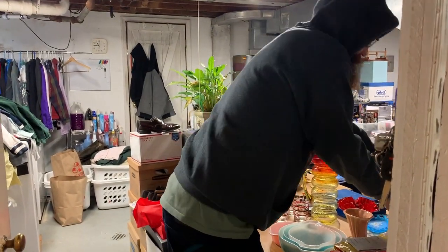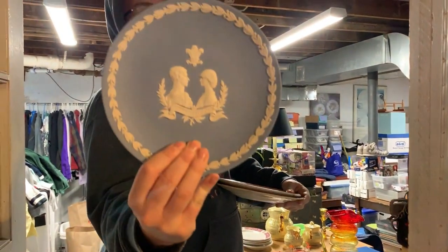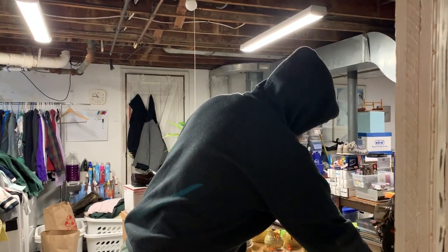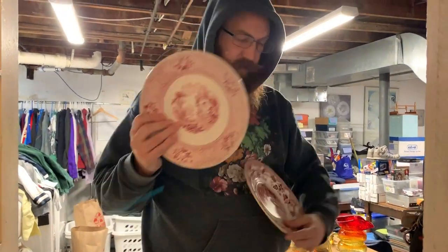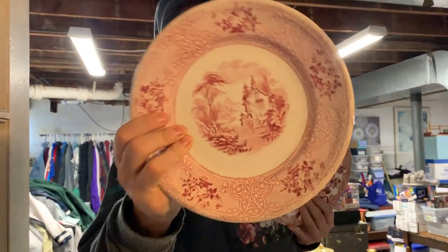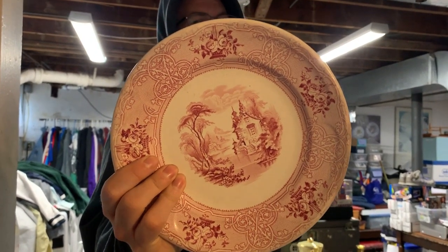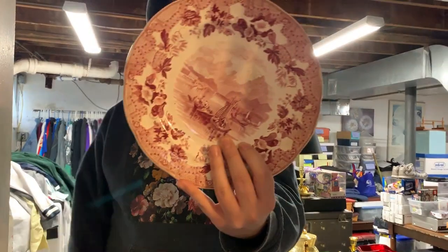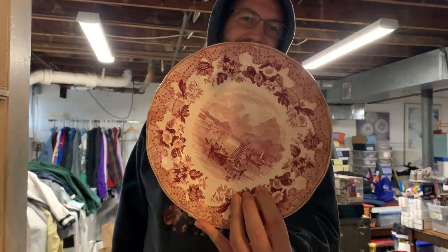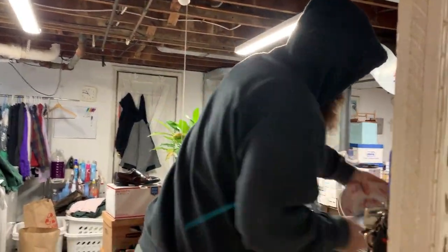We also got some more plates. This is the Wedgwood Jasperware Princess Diana and Prince Charles Wedding Plate. Now these two are antique — 1800s plates. This is, I believe, the John Mayer and Sons — this is called the Roselle Pattern, really nice. And this is European Scenery by Enoch Wood and Sons. Those are really nice plates, old and in great condition.